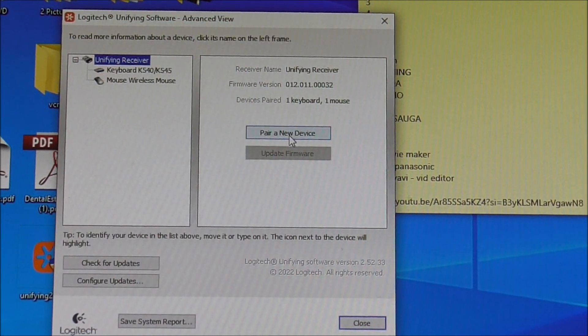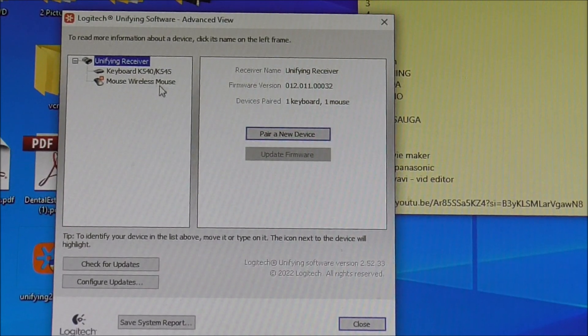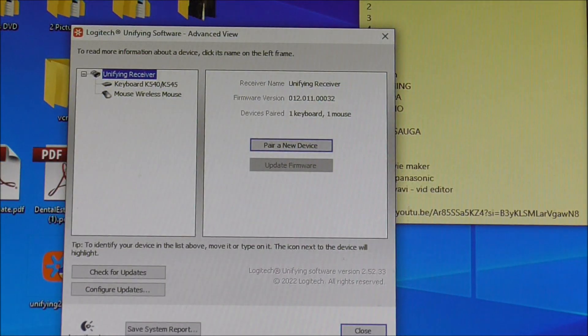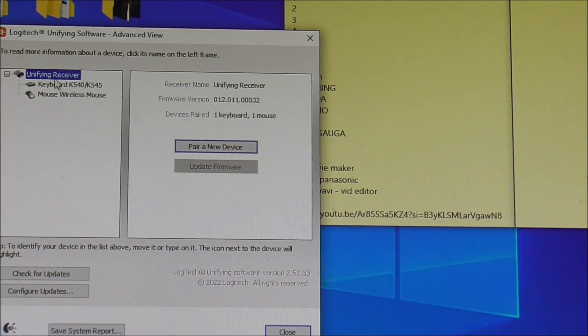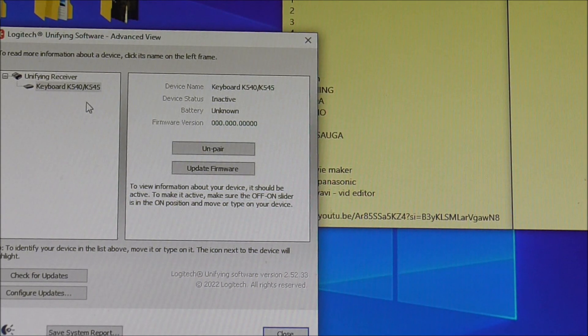So as I've already got said mouse, let's also show you how to unpair. You can also unpair a device. If you select the mouse you have, can you see here it gives you the option to unpair it. Another good thing — it tells you about the mouse: it's an active mouse, the battery is good. So if we want to unpair it, we unpair it — and bingo bango, this mouse is now no longer working.